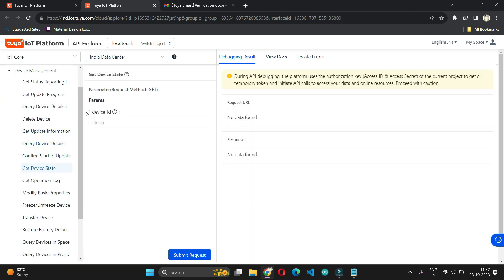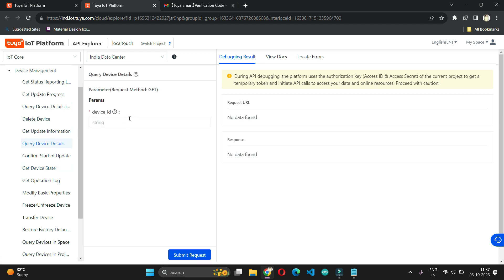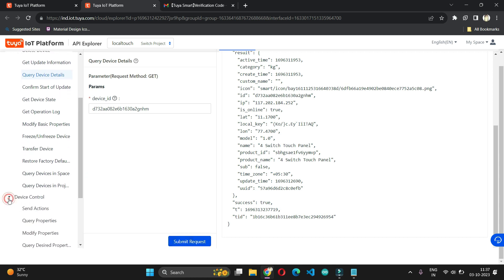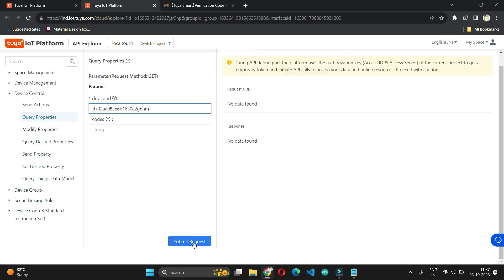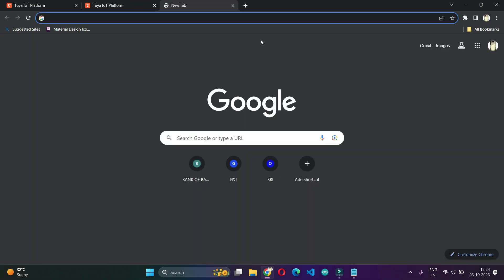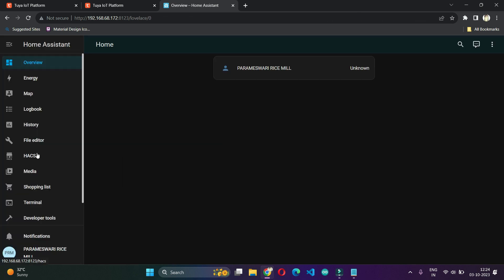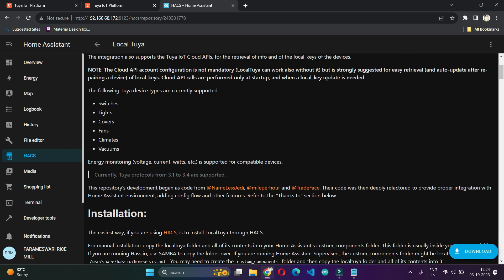There is a lot of information you can extract here. Using the device ID you can check all the details in the API Explorer and extract the necessary details from this interface. Go to Device Management, then Query Device Details and Status. You can also go to Query Properties and provide the device ID. The very important part here is the DP ID — you have to note down the DP ID for each switch, as using those DP IDs only we will be creating all the entities in Home Assistant for the particular touch switch.